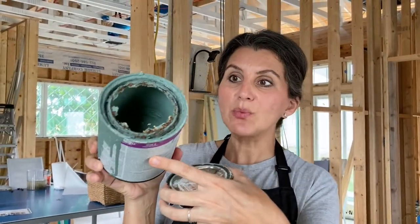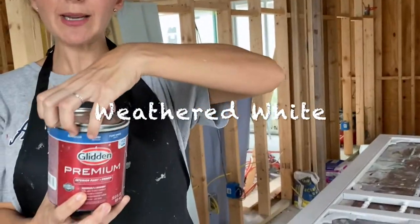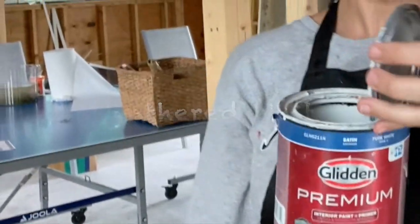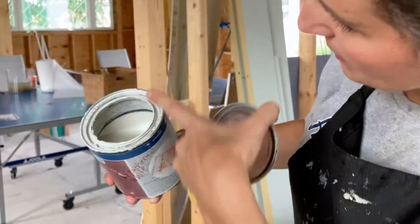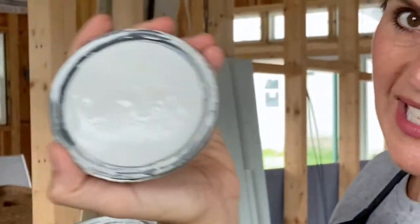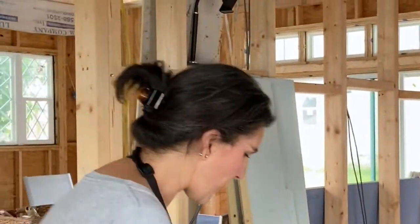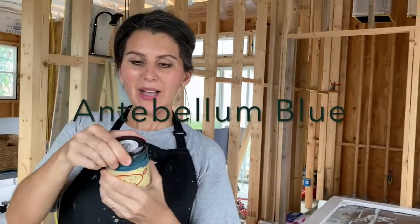The green is called Boreal and it's a rich mint green — I'm almost out of it. Then I have one of my favorite whites called Weathered White, which is kind of a linen-like farmhouse color. You can see on the lid what that white looks like — very pretty. And then I have just a little bit of my Antebellum Blue by Dixie Belle, which is a very pretty teal color. Let's get started with painting.